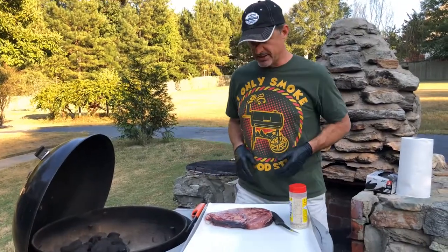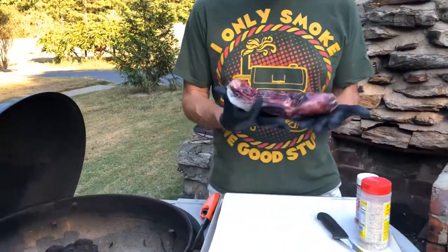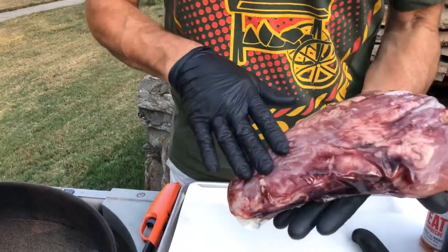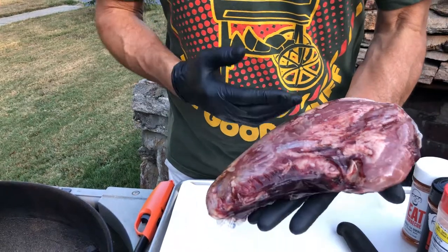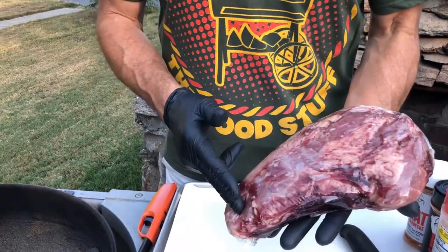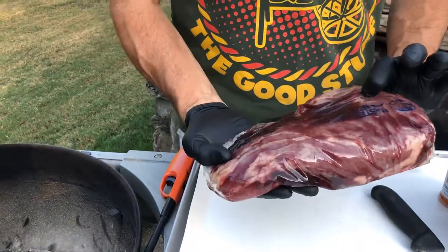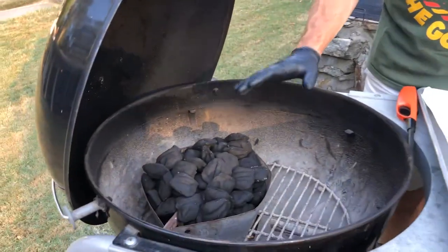Let's get started with this tri-tip. What we have here is a beautiful choice tri-tip that I picked up from Creekstone Farms. The tri-tip is the lower triangular portion of the sirloin from the beef. You can see the three points — that's why they call it a tri-tip. It's a really well-marbled piece of meat, and the way we're gonna cook this is we're gonna set our grill for offset cooking.